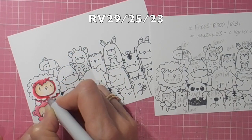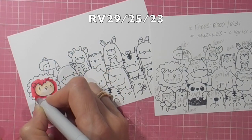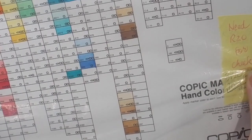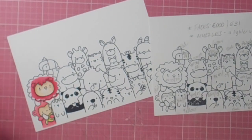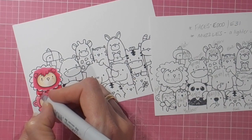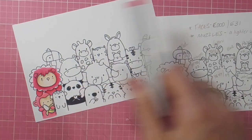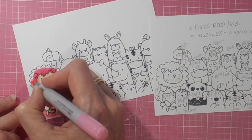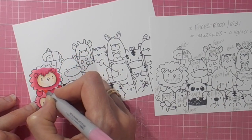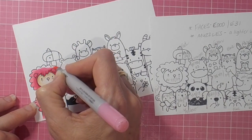Just lay down the dark color first and then blend that out with the second color. Now for the lion's mane I actually used three colors, and I don't think I used three colors on any of the other animals except where I colored their muzzle a separate color. So just lay down the dark tone, blend it out with the lighter tone, and go back and do that again if your blend isn't looking smooth — just keep going over it until it does.